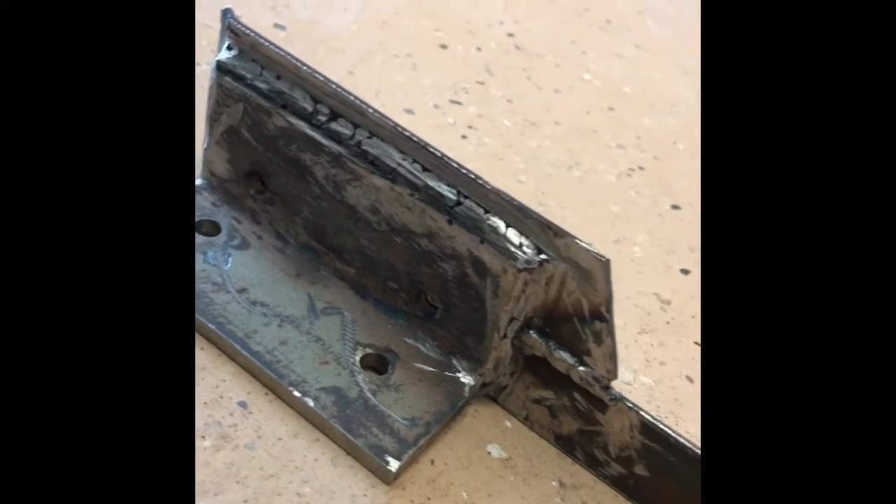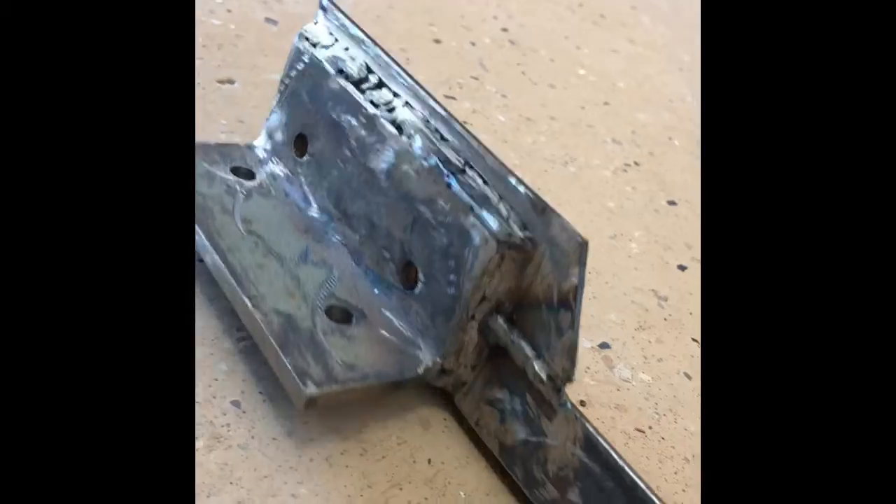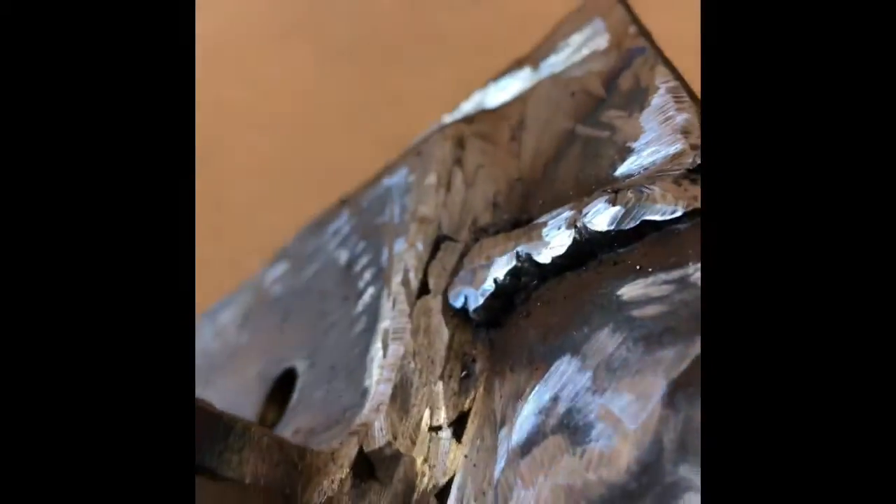Alright folks, this is what the finished product looks like. I just welded it up, ground it, and cleaned it up. It's not the best welds in the world — I'm not a certified welder — but it did its job. It's on there, nice and secure, and it should line up perfectly.